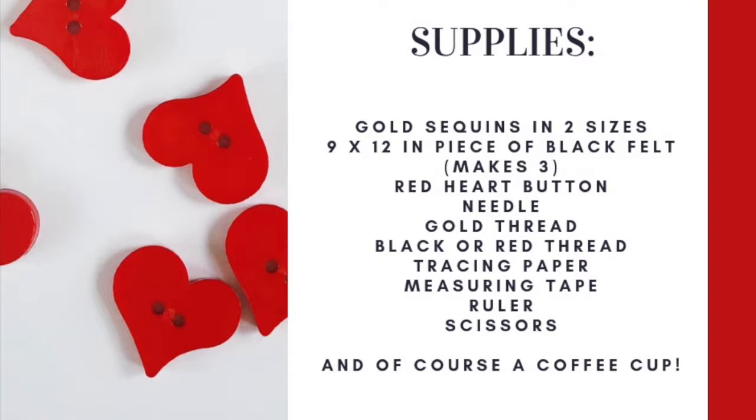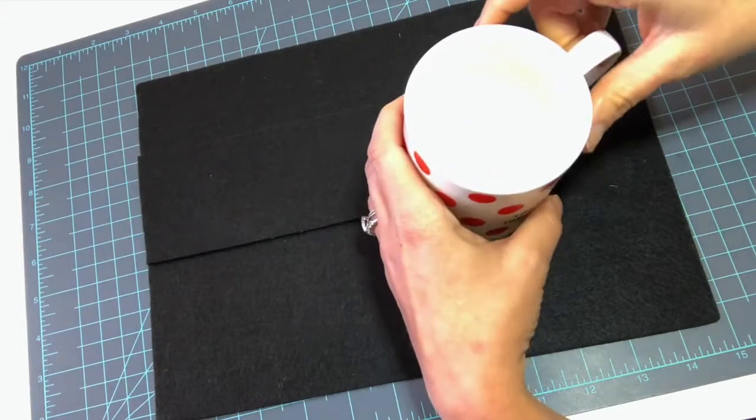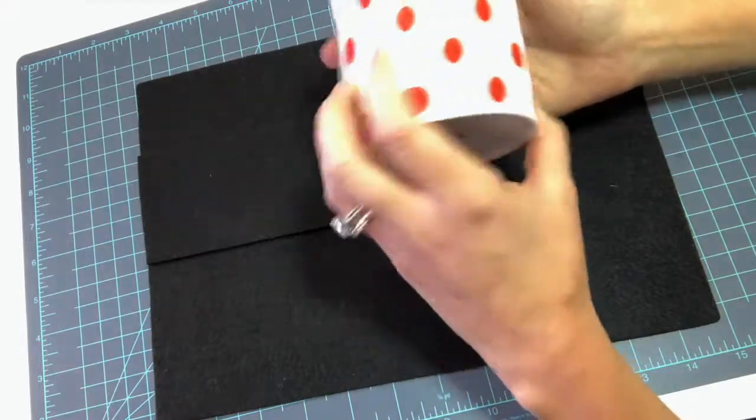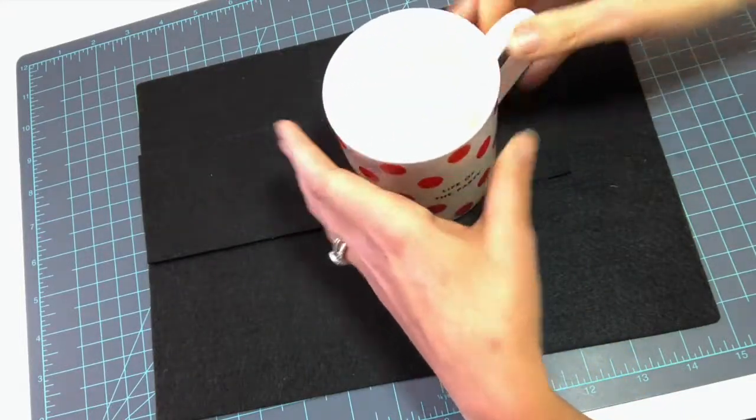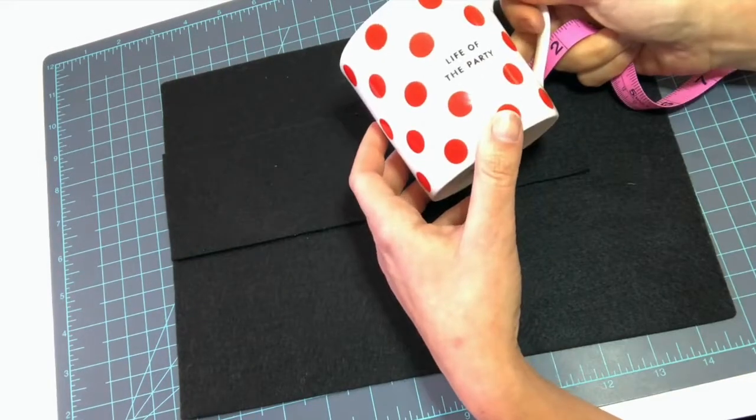Here is the list of supplies you will need today. And don't forget, this list of supplies and more information about this tutorial is available on my website, Aloe Plum. I am using a standard size coffee mug since I plan to give this as a Valentine's gift, and I'll give you all of my measurements before we're done, but I'm going to show you how I got my measurements first, just in case you want to make this for a very specific mug.